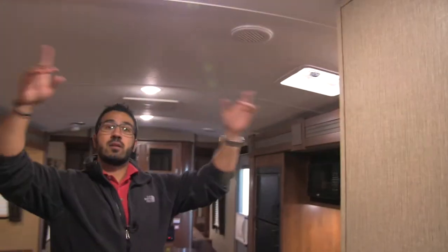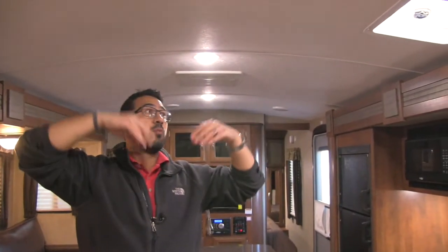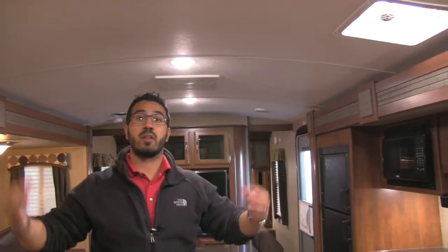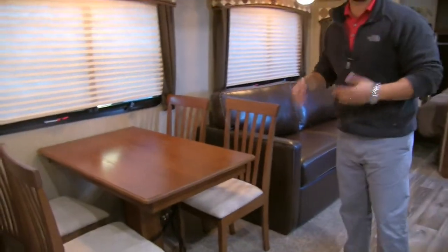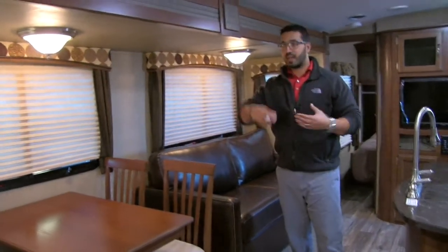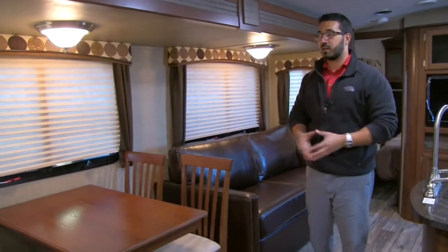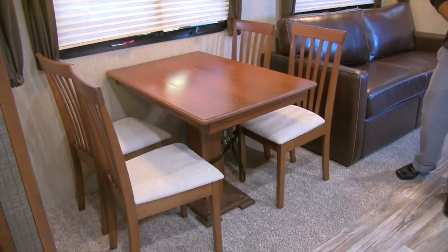The Elite has a barreled ceiling, which really helps with height — you have plenty of room and don't feel claustrophobic. Over here is our super slide with the freestanding table and chairs, which completes the refined look of the Elite and also gives you a little more space and makes it easier to get in and out.